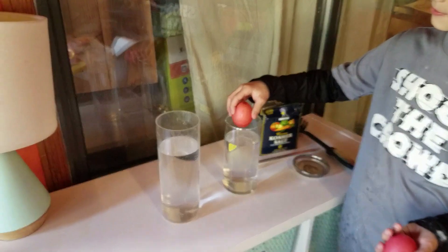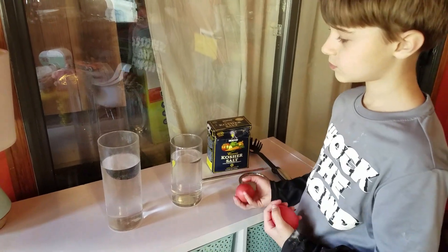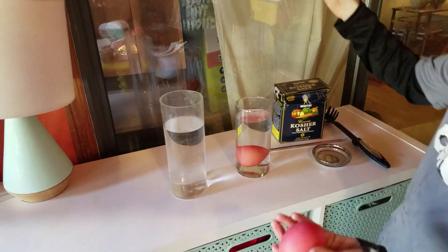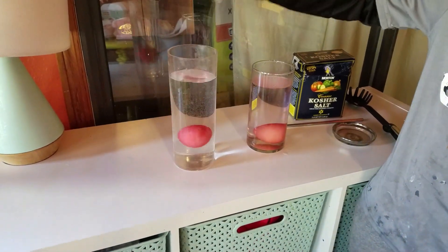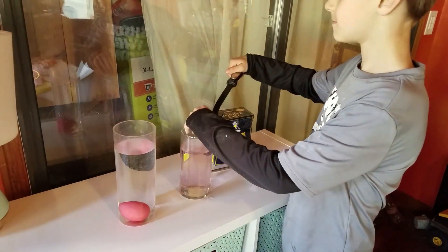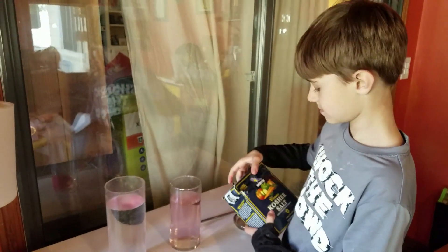Second one is how to make an egg float. What we have here is two jars full of regular fresh water and two raw eggs — we've colored them red, but they are regular raw eggs. Put them in. What happens when we put an egg into regular water? You see it doesn't float — it sinks. Now put the other egg into the other water so we can see that both are fresh water.